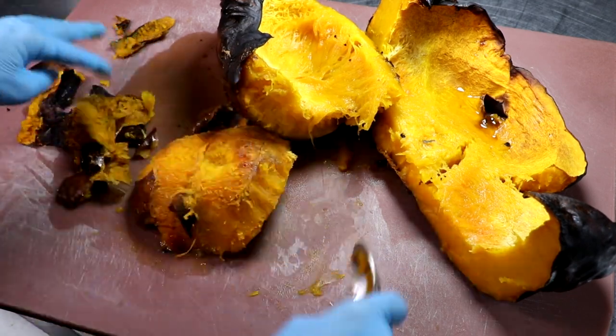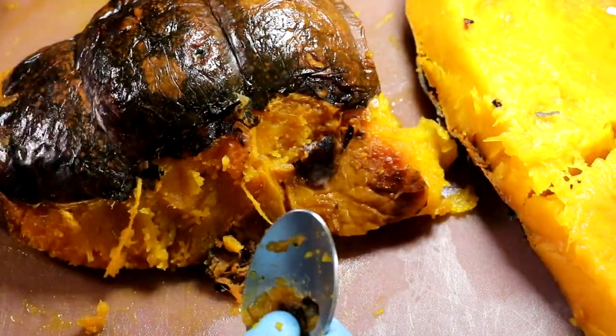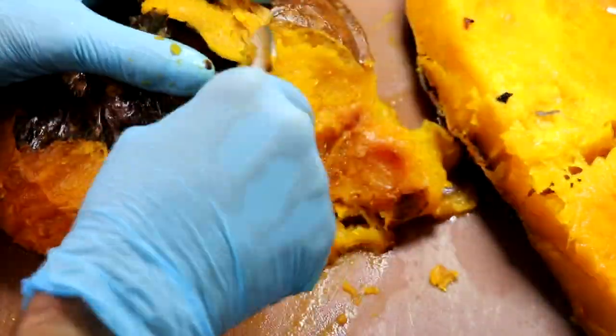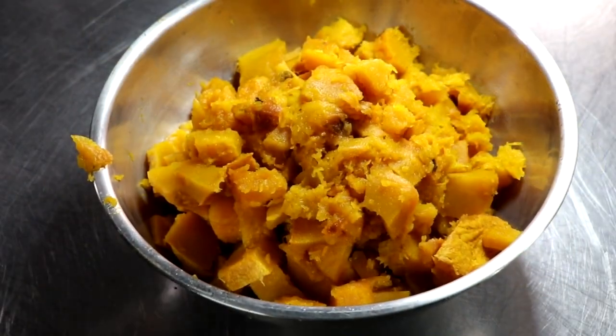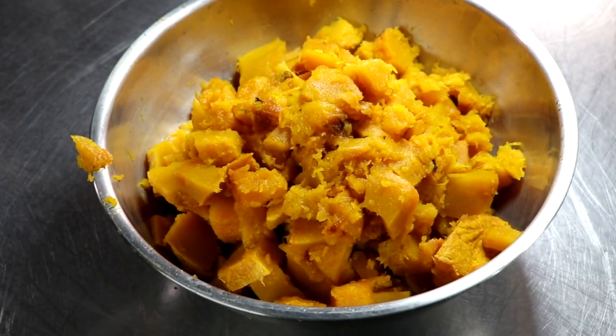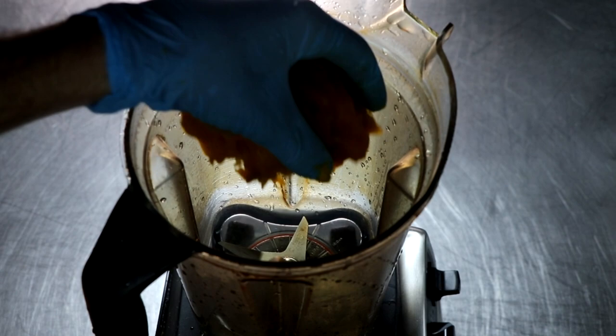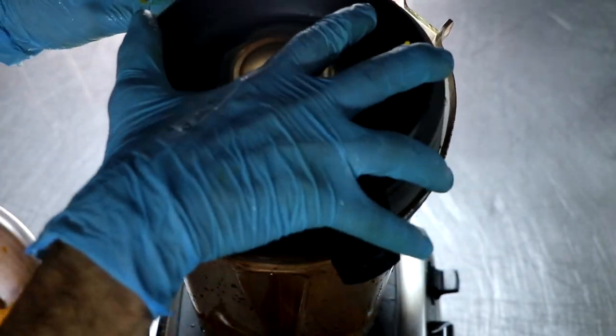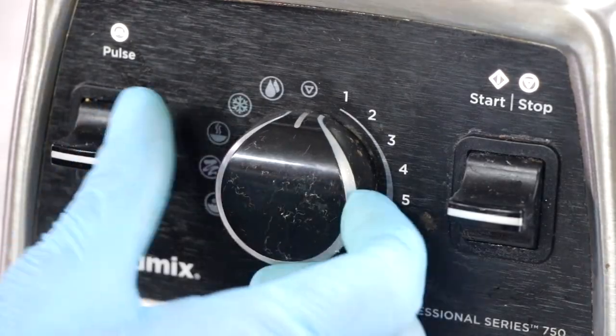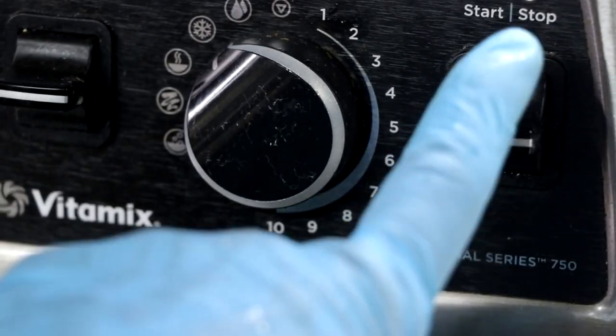Pureed pumpkin can be used for pumpkin pie, pumpkin ravioli, Thai pumpkin soup, pumpkin bread — it has so many different uses and it's processed the exact same way. So there's our pumpkin. We're just going to stick that into our Vitamix, crank it on high, and we're going to give it a little stick assistance. You're going to see what happens right here.